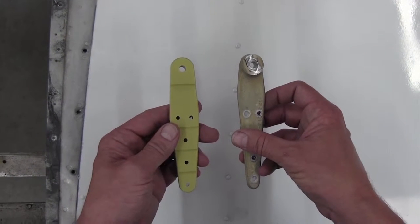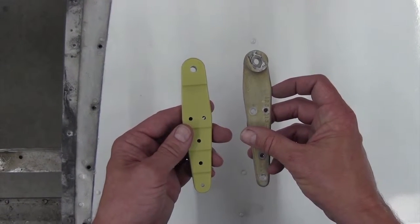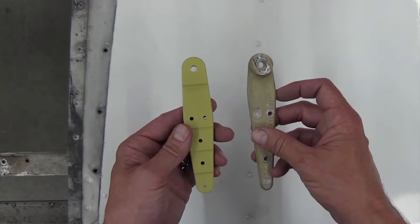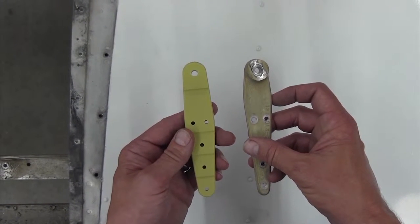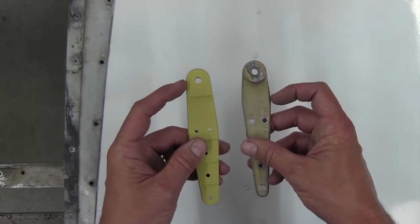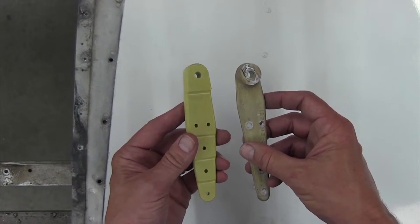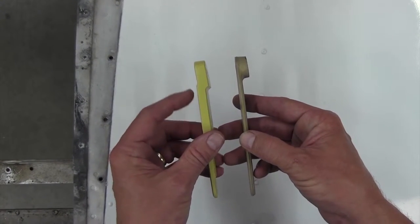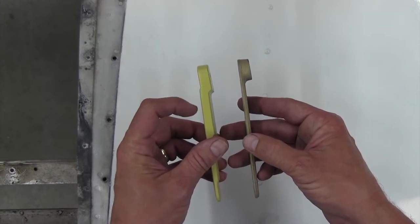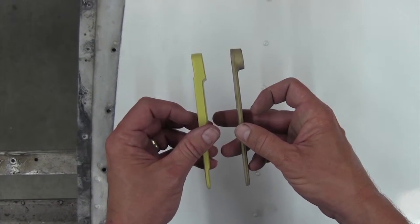As you can see, on the right is the original style of fitting, and on the left is the new style of fitting included in service kit SK-210-126. Looking at the face, you can see it has a larger area for attaching, and from the side you can see there is substantially more material on the new fitting compared to the original style.